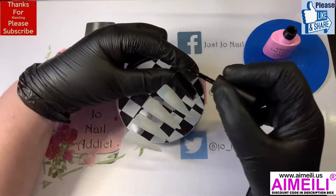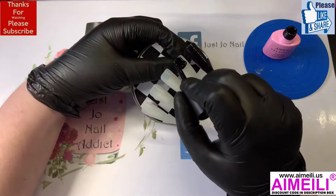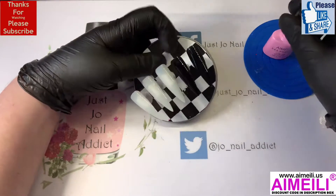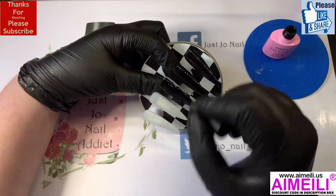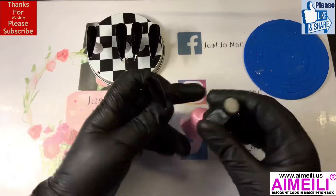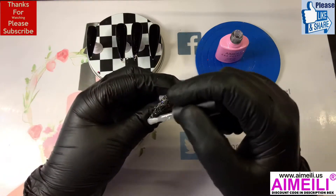I'll do the first coat on camera and the second coat off camera to speed it up, otherwise it just gets a little bit boring. I'll let you just watch that bit. Okay, they've had two coats each.